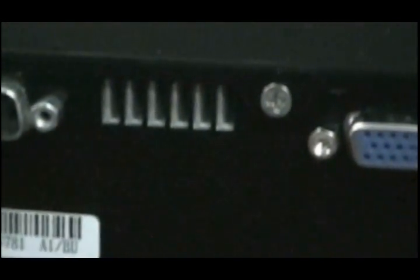The fan runs at a very low velocity. It's hard to even feel the air coming out of it because it runs at such a low power. It also has a VGA connector and a 10Base-T connector.